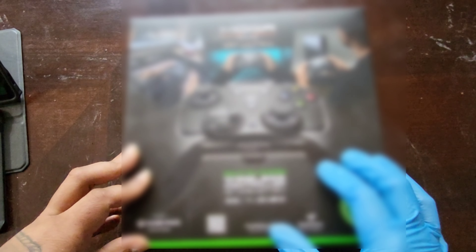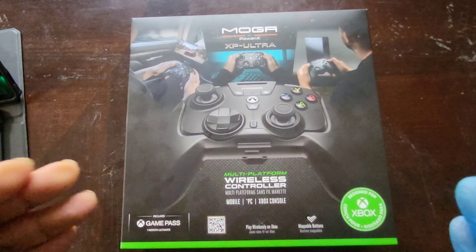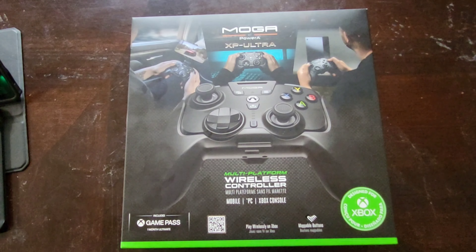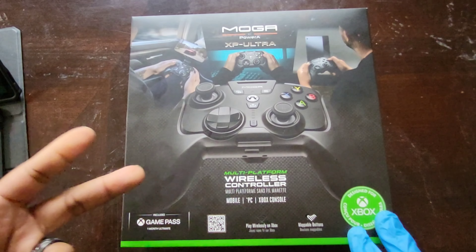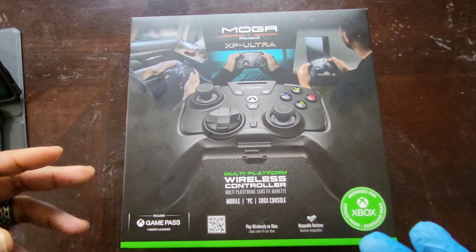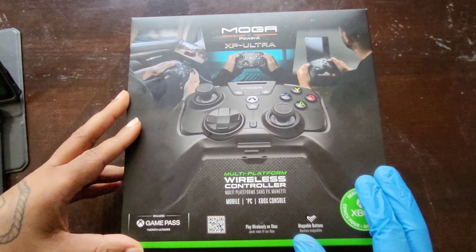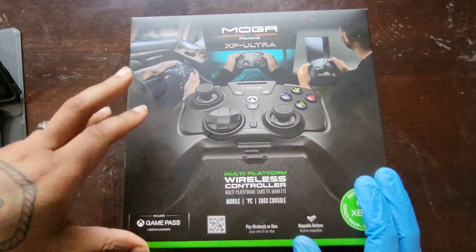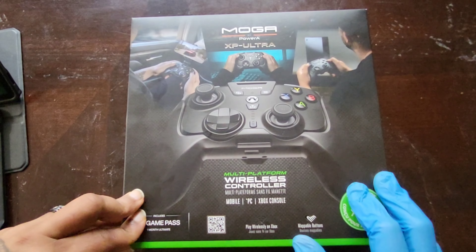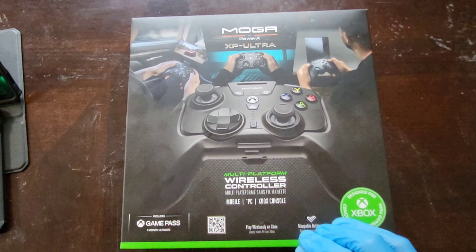If you watched my unboxing of my 8-Bit Do, I told you there were a couple of other controllers I wanted to get. This is the one I'm most looking forward to — this is the MOGA by PowerA, the XP Ultra version. This is an amazing controller.